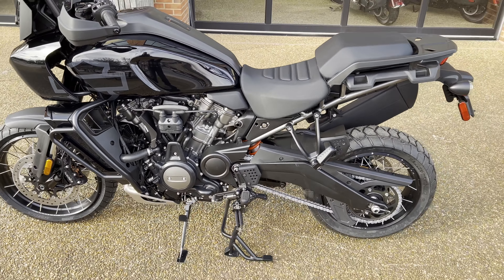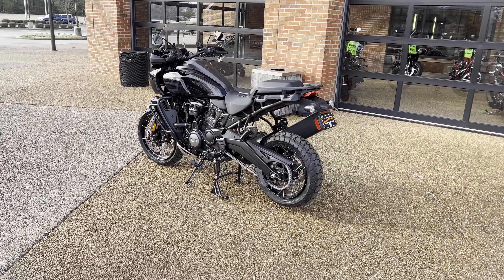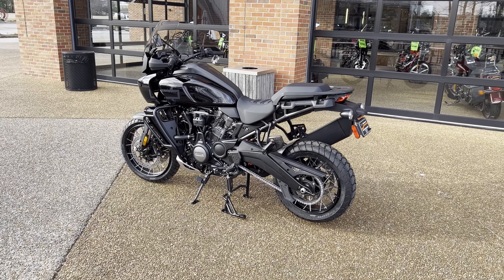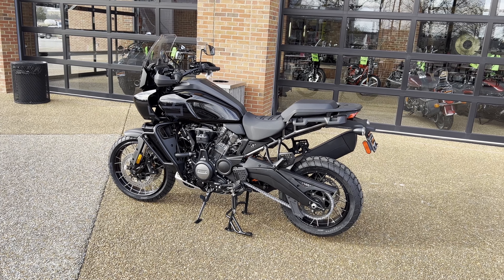This bike is an absolute blast to ride. If you guys want to find out more information, come see myself, Zach, or any one of my teammates and we'd be happy to get you going on this bike. I appreciate you guys for watching, and if you have any questions, don't hesitate to reach out. Thanks.